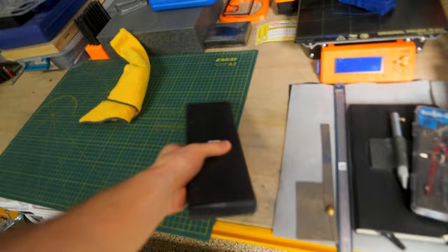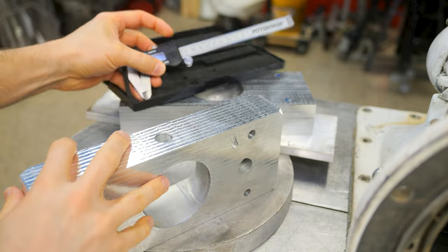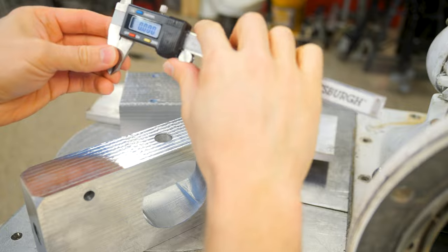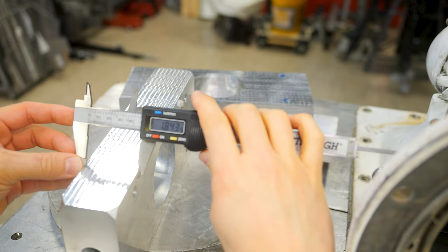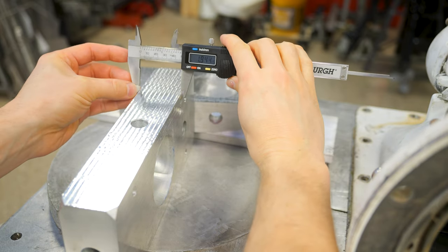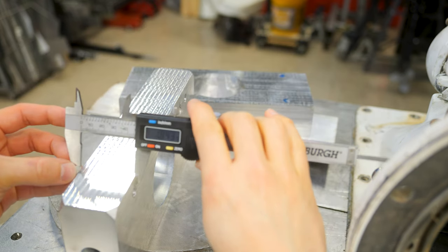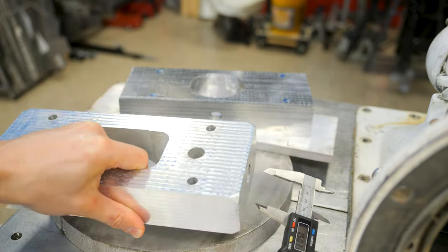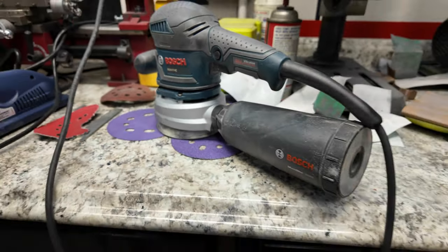Real quick, I want to test out and see how accurate that is — let's measure with the old calipers. We're getting roughly 1.843 to 1.845 inches, so we're maybe two thousandths off. I mean, that's good enough for me for an old CNC router that's meant to do wood. So now I've just got to sand down these surfaces and then we're going to go try and anodize these.